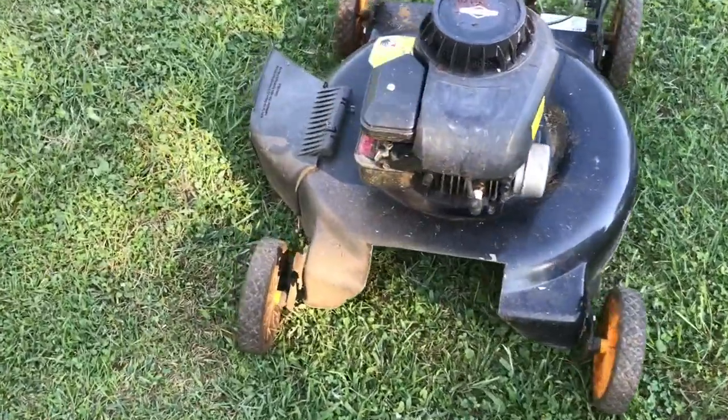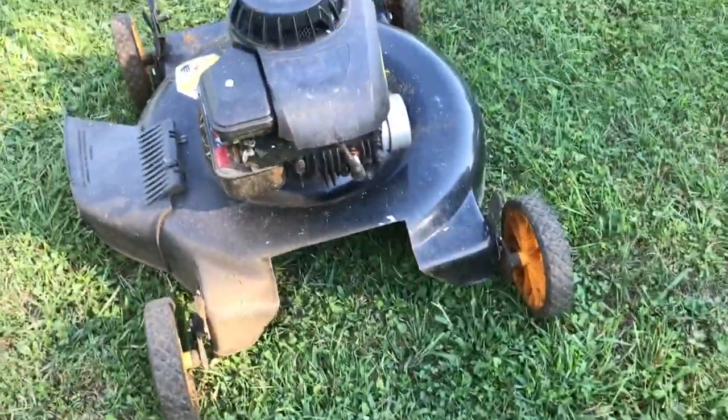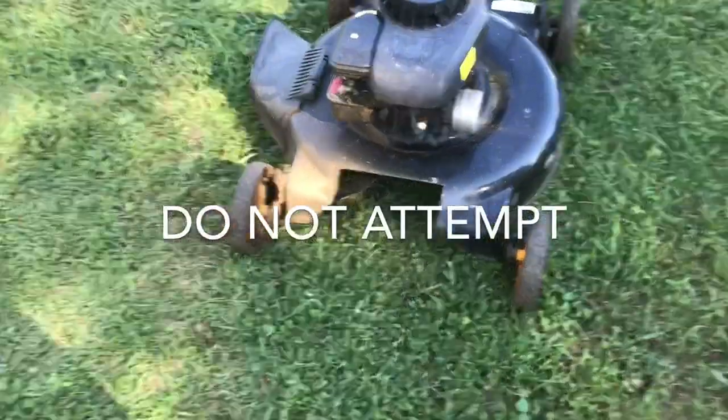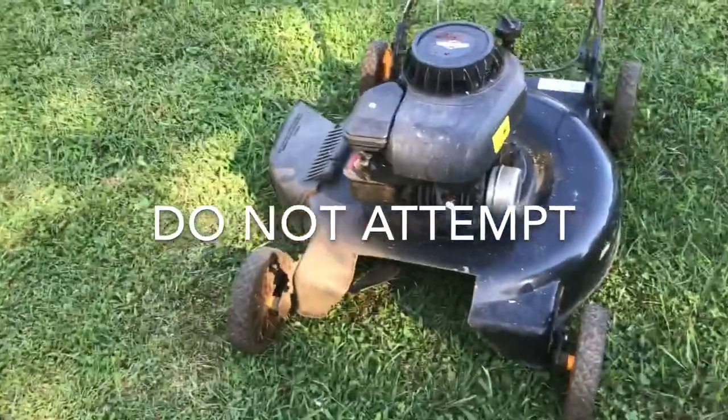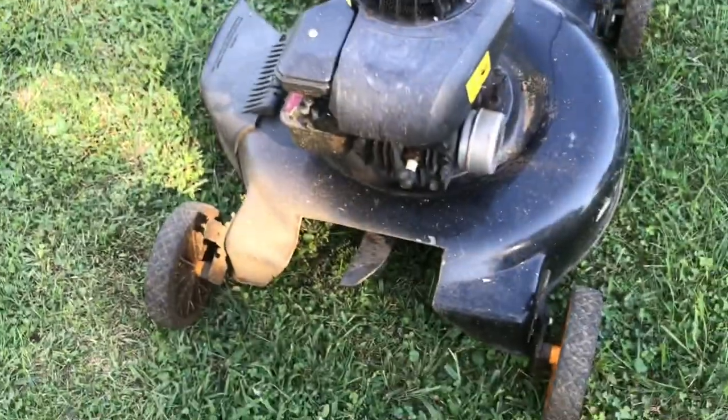It runs fine. I had to clean the carburetor and stuff, but I got it running. So look at that front end — tell me that's not nasty. There you can see the blade around here. There it is.